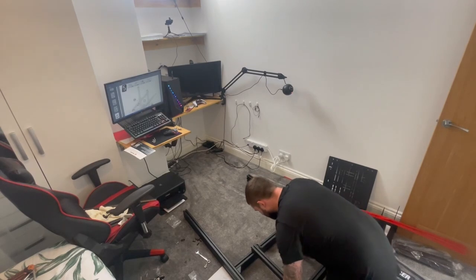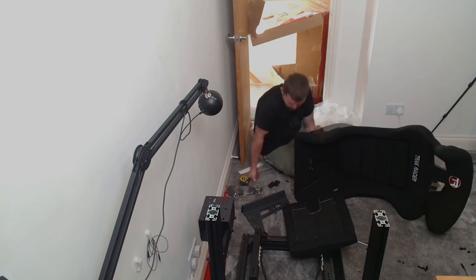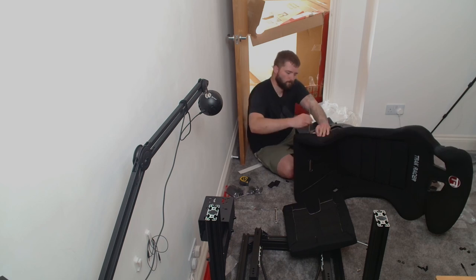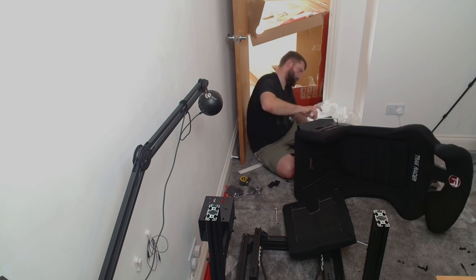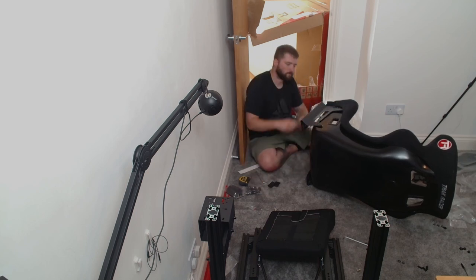I spent the next 40 minutes trying to rectify that problem. The front end of the cockpit went together as slowly as the back end, so I was happy when I got the seat out and it was only four bolts to put the brackets on. This was by far the easiest part of the assembly.